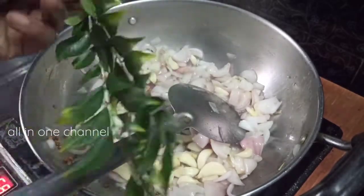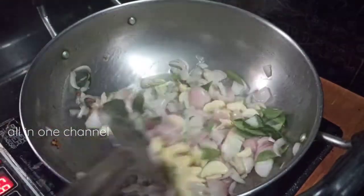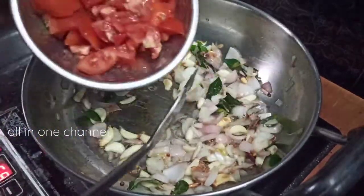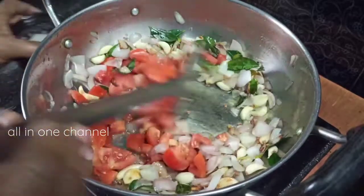Put the fish in a cup of water. Pour the fish in a cup of water. Put the fish on the top.